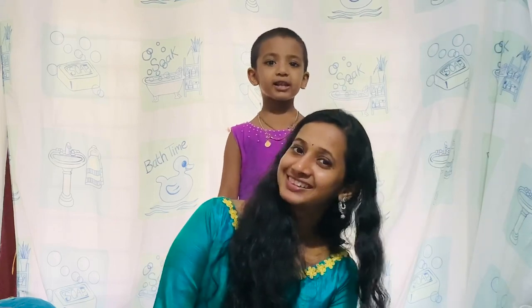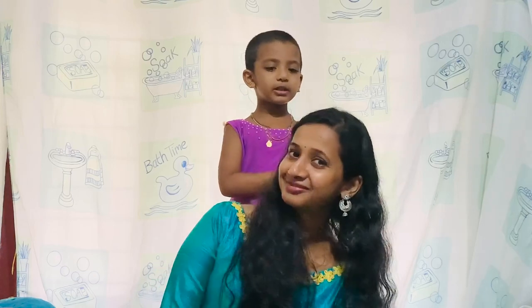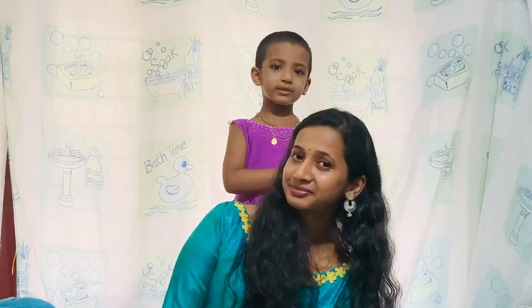Hey friends! Welcome to my channel! My name is Seifan. In this video, I will show you how to play a cake story. If you don't like it, I will show you the video. I will show you how to subscribe.